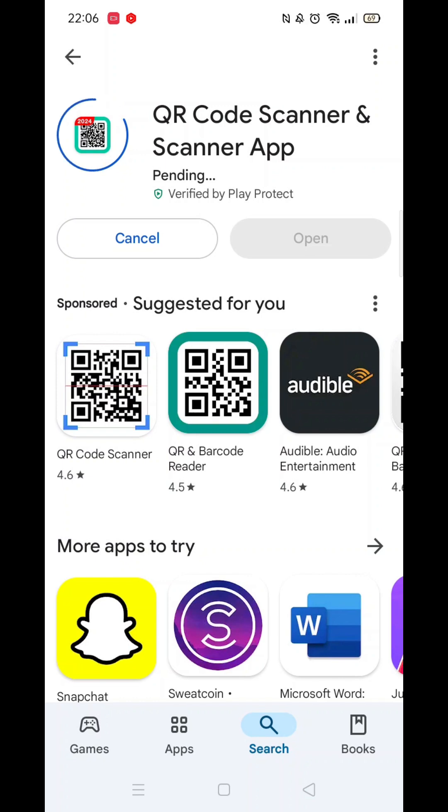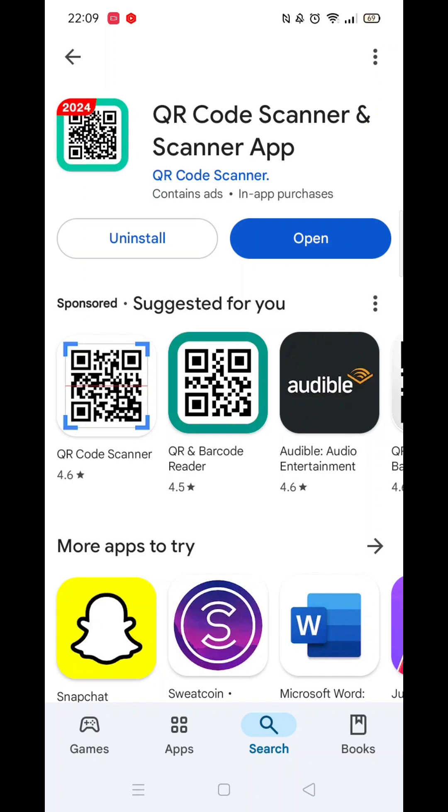The app will now start downloading to your phone. This may take several minutes so hang tight. Once downloaded, the app will then be installed on your phone. An app icon will also be downloaded to your home screen for quick access.